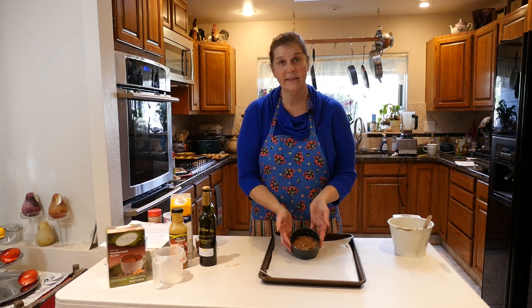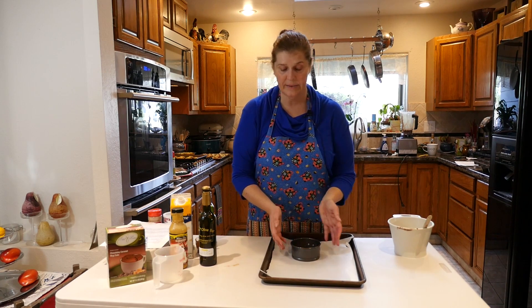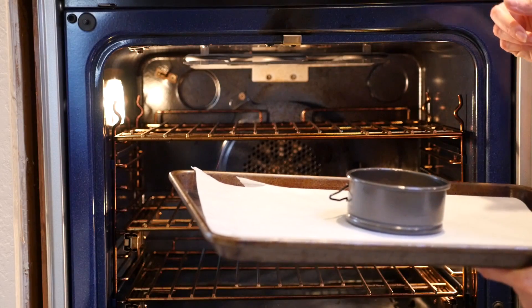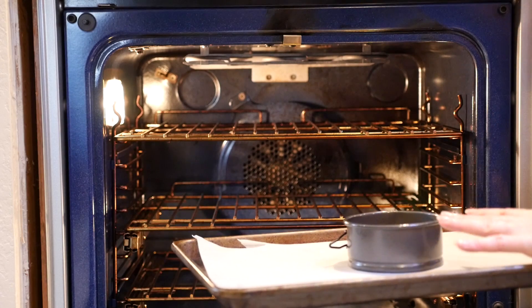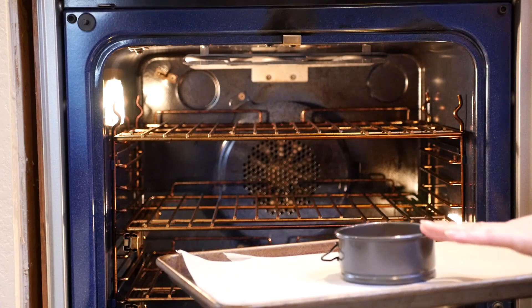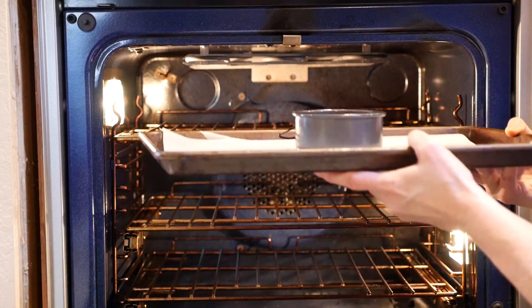It fills about a third of the pan up and it will rise. I'm going to put this in the oven at 350 degrees. Depending on the size pan that you're going to use will determine how long you cook it. If you're using muffin tins and making two muffins, you're going to cook for about 12 minutes. Mine is a little bit denser because I'm making a single cake, so I'm going to put it in for 14 minutes.